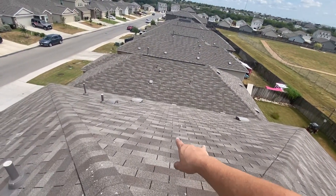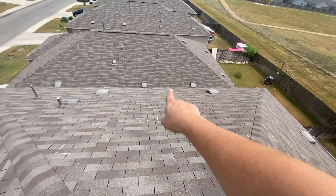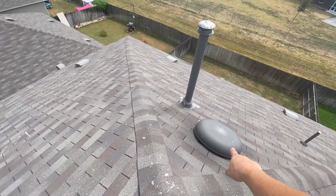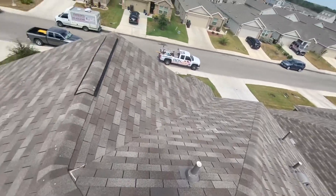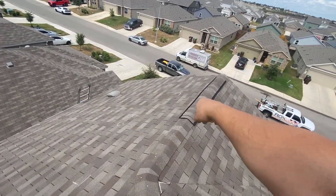Over on this side they also have slant backs — air comes in through here, but this air has only one way out, which is this vent right here. This single vent is not enough to balance out these two intakes.